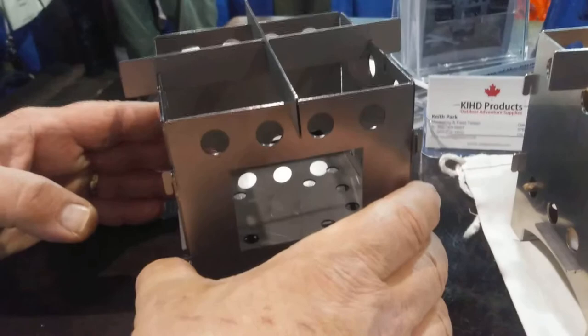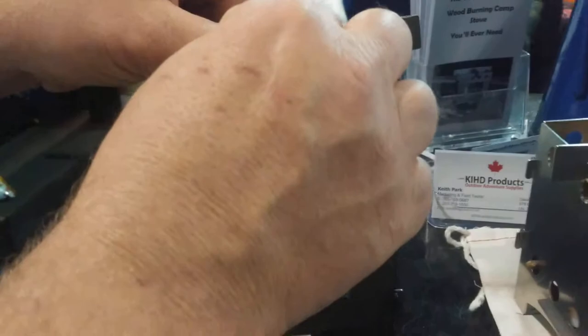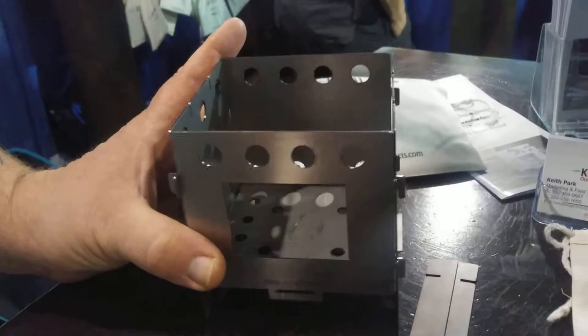They are fully collapsible — I'll give you a quick demo on how to collapse it. You can pull the bottom pin out, lift up on the front and back panel, and then just pack it all up in its bag and put it in with the gear bag.